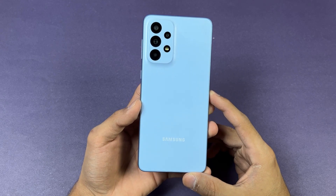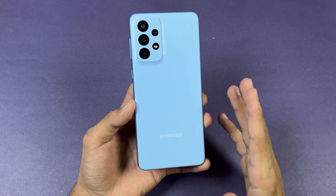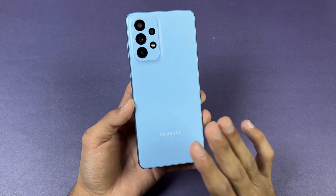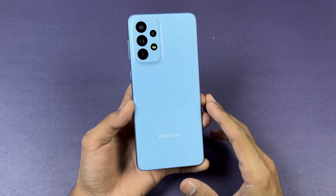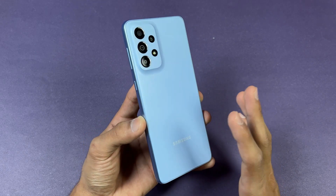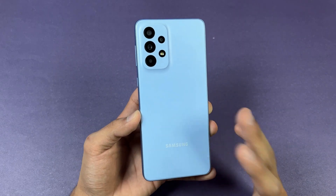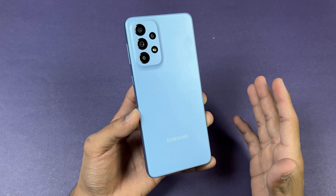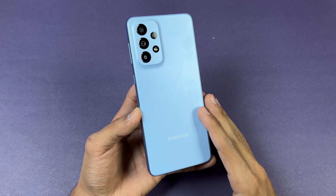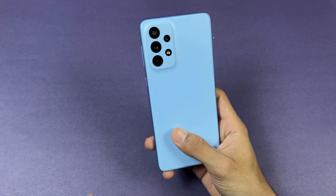Hey guys, I'm back with another video. In this video we will be doing the battery charging test of the Samsung Galaxy A33 5G. The A33 5G is running on One UI 5.1 based on Android 13, and it has a 5000mAh battery with 25W fast charging support. However, it does not come with any charger in the box.